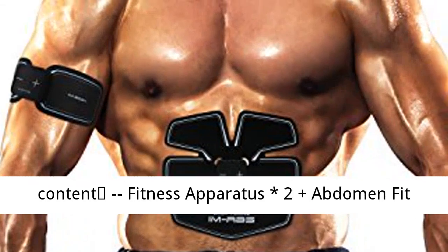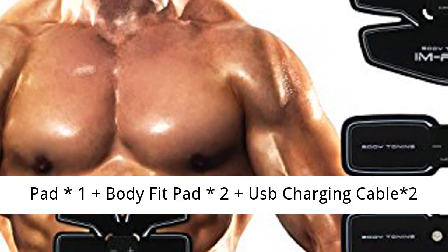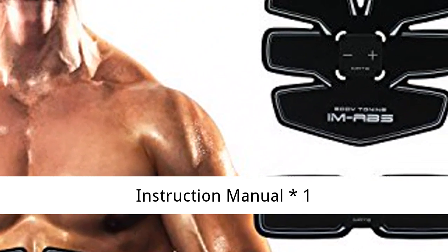Delivery content: Fitness Apparatus x2, Abdomen Fit Pad x1, Body Fit Pad x2, USB Charging Cable x2, Rear Case x1, Box x1, Storage Bag x1, Instruction Manual x1.